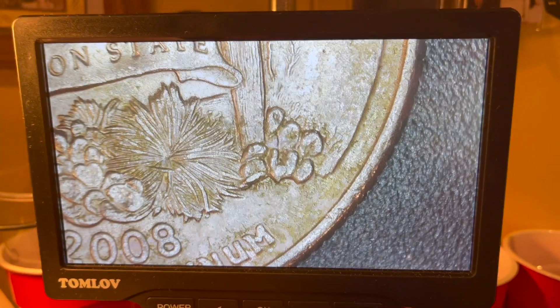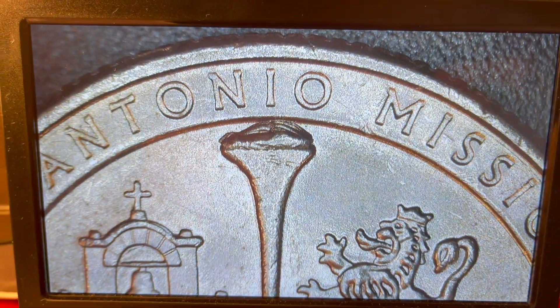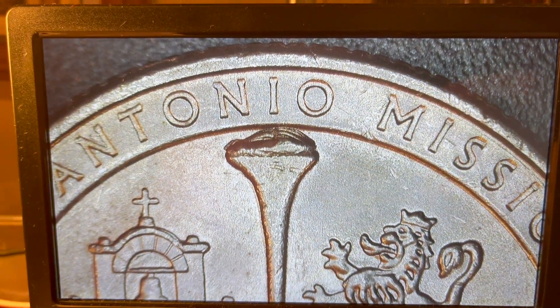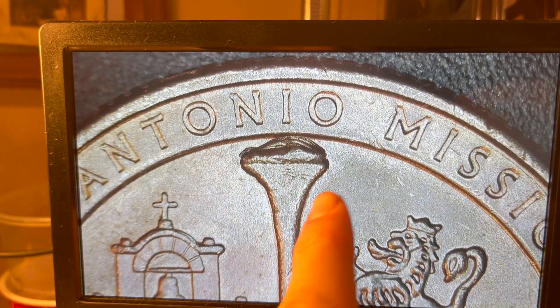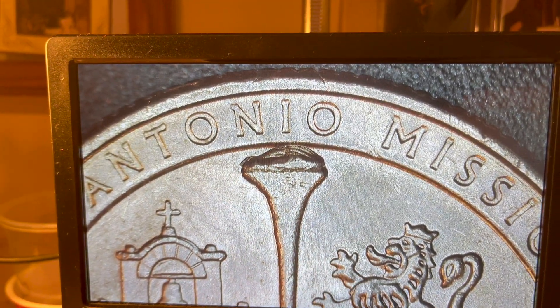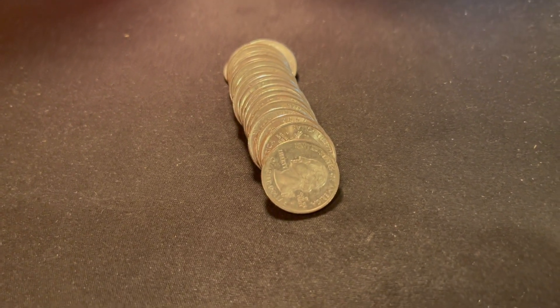Roll number 13 is going to give us an error I've never found before — a die chip on the San Antonio Missions quarter. As you can see on the north end of the baton, we got a huge die chip right at the top under 'San Antonio.'